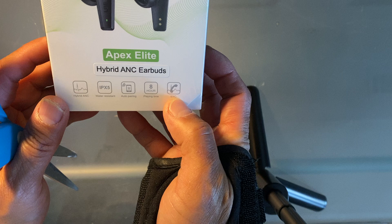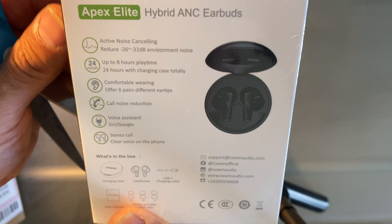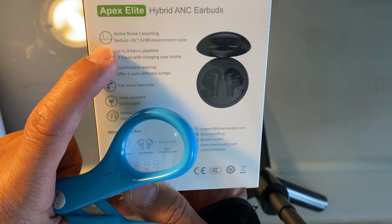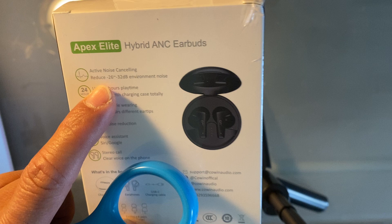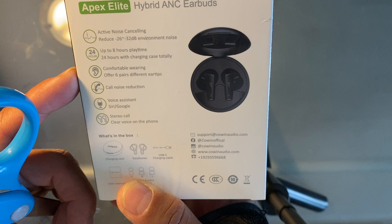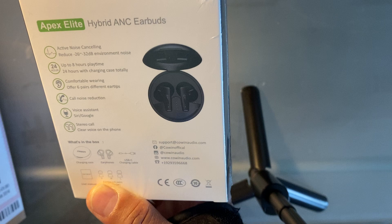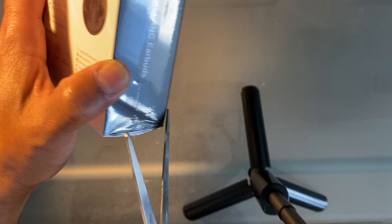You can see on the box it's a hybrid ANC, water resistant to level IPX5, auto pairing, 8 hours playing time for the battery. You can also use this for cell phone use. The active noise cancelling reduces noise from 26 to 32 decibels of environmental noise, up to 8 hours of playing time, comfort wearing, call noise reduction, voice assist using Siri or Google, and stereo call — which is pretty neat. It comes with this case, and it's about $70 at Amazon.